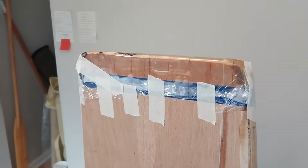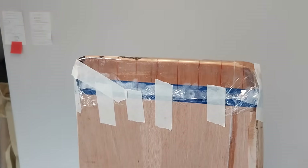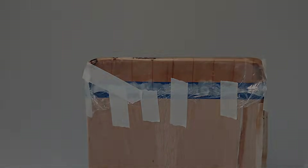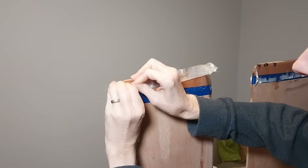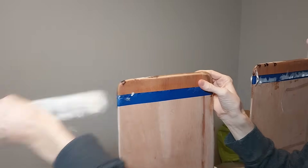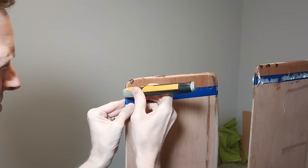Once finished, I put some saran wrap over the ends and taped them down. Once my work has cured, I remove the peel ply and trim the edges of the fiberglass with my utility knife.